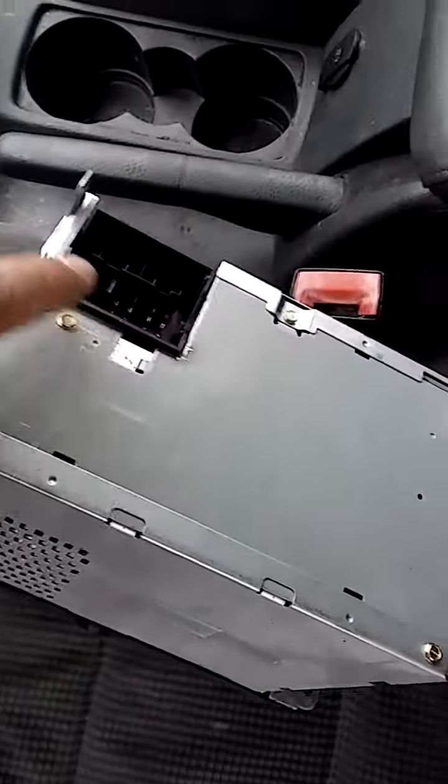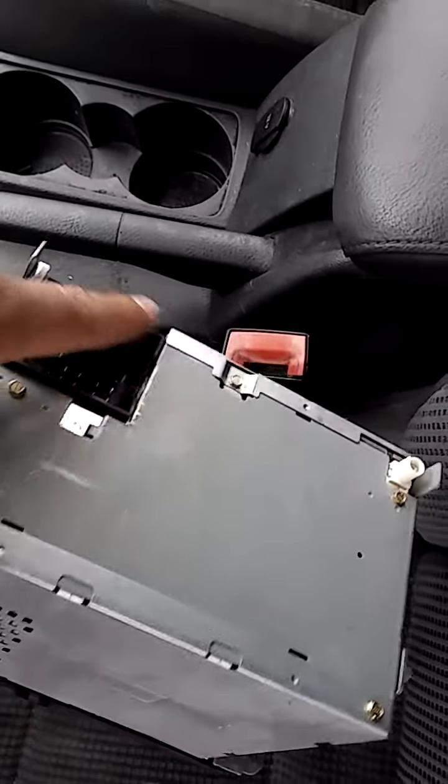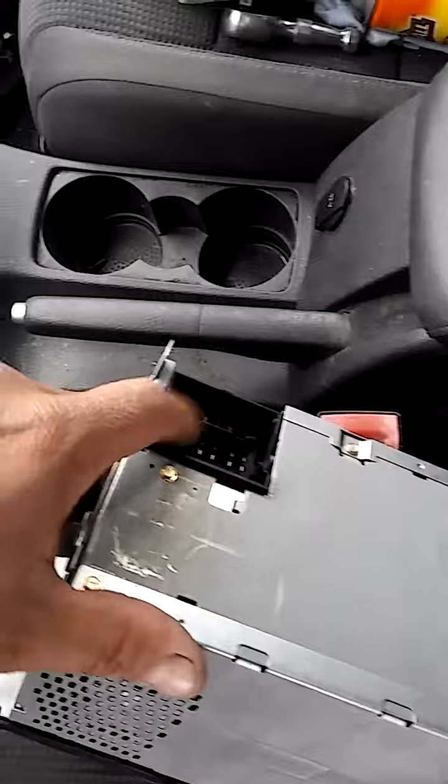Right behind the radio you have another fuse, and it's a 10 amp fuse behind the connector. Once you connect the radio to the harness you can't really see the fuse.